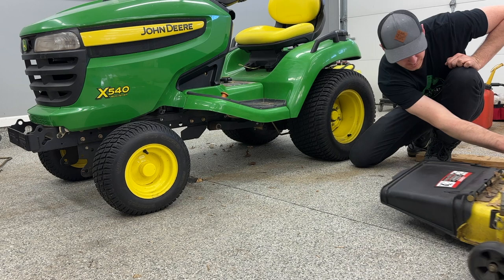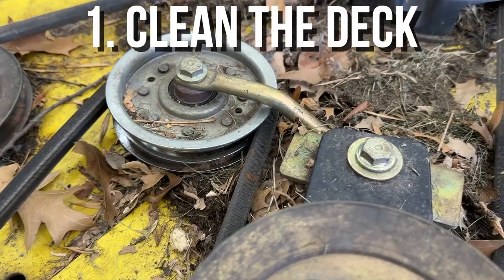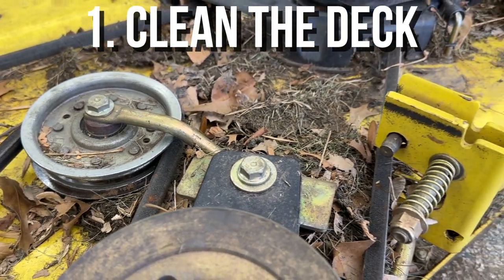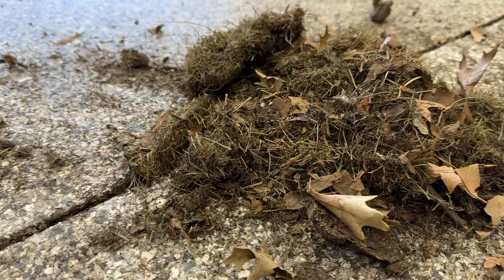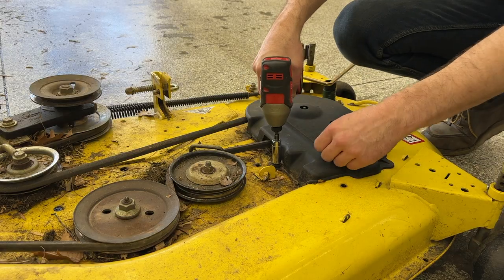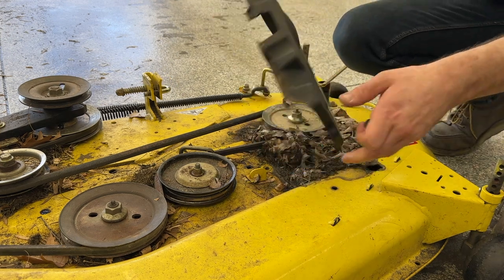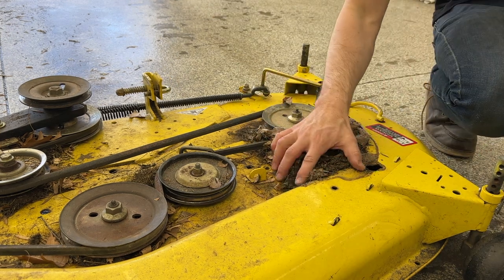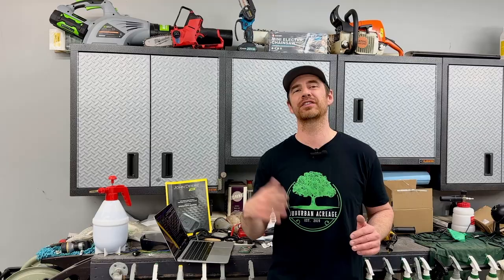The first part of the wash process is removing giant clumps of dead grass by hand. Just go after the big stuff and get everything you can off of there. Whatever's left over will be handled in the next step. My deck has a couple of shaft covers — they're there for safety purposes to prevent you from sticking your hand into the pulley belt, which is great, but they also hold a lot of dirt. You're not going to get it truly clean unless you pull the covers off.